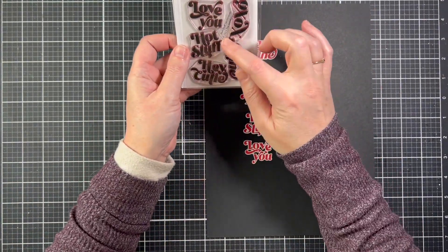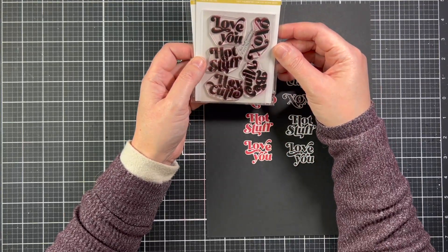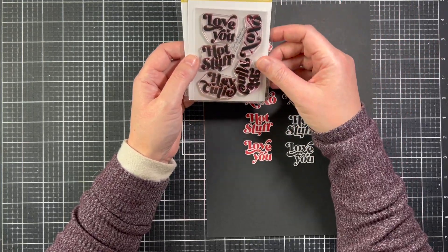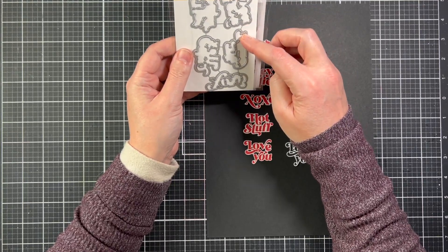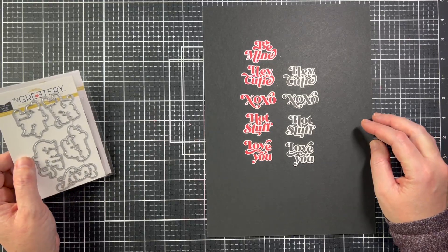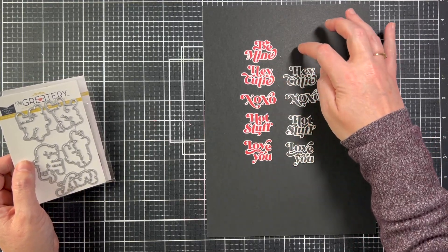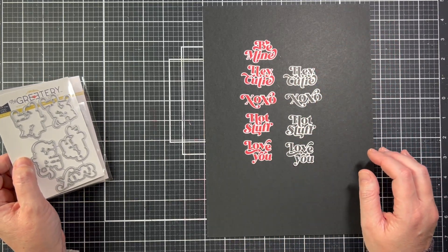Next up we have Hot Stuff Sentiments — a five-sentiment stamp set in a really fun font: 'I love you,' 'Hot stuff,' 'Hey cutie,' 'Be mine,' and 'XOXO.' There is a coordinating die set. Here's what the sentiments look like once stamped and die cut. I do have a card I'm going to show in a couple of minutes where 'Be mine' is featured.